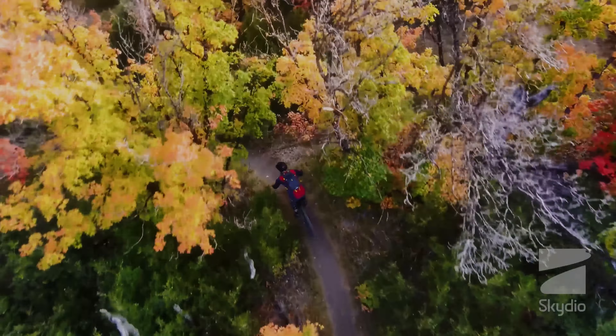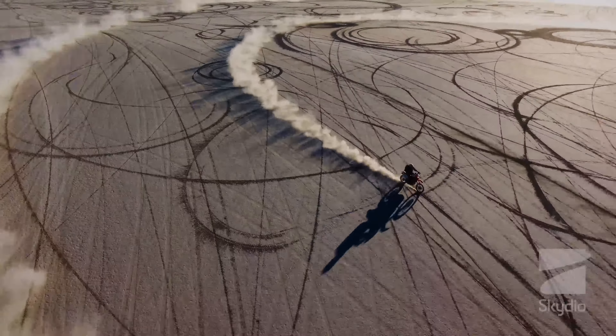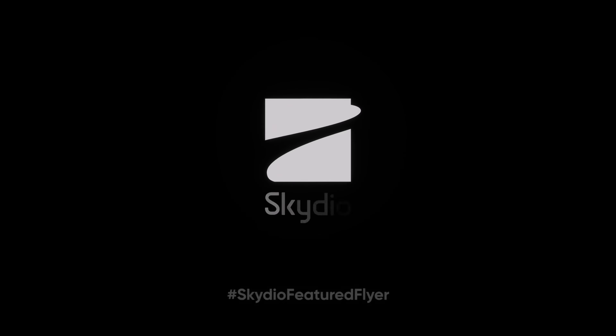In conclusion, the Skydio 2 is a remarkable drone that has revolutionized the way we think about autonomous flight. Its advanced sensor system, which includes cameras, infrared sensors, and GPS, allows it to navigate and fly completely autonomously. Whether you're using it for aerial photography, videography, or just for fun, the Skydio 2 is a drone that is sure to impress.